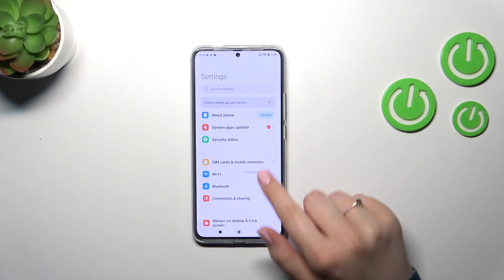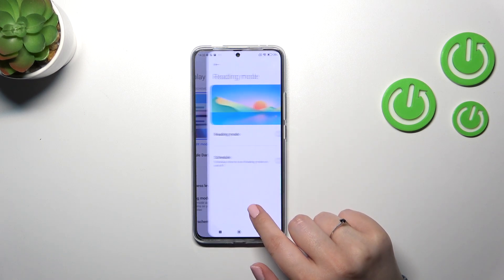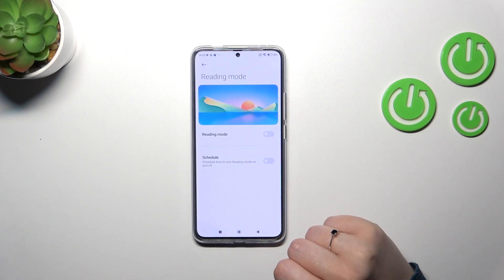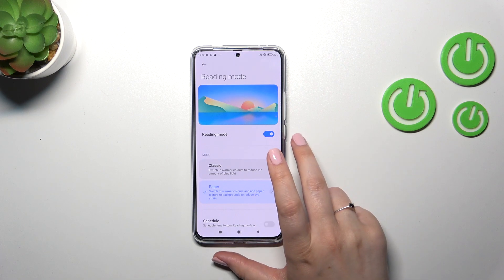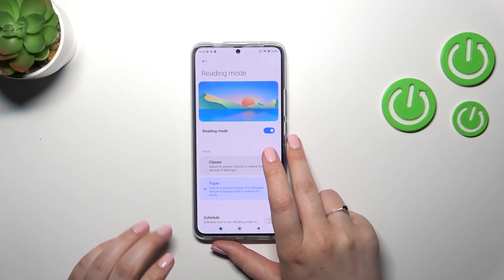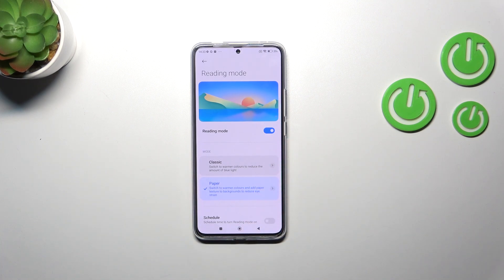Let's start with opening the settings. Here we have to enter the display and tap on reading mode, which is basically the name of the Eye Comfort mode on this device. Let's turn it on by tapping on the switcher and as you can see the screen turns a little bit yellowish, probably because it is set on the coolest setting.